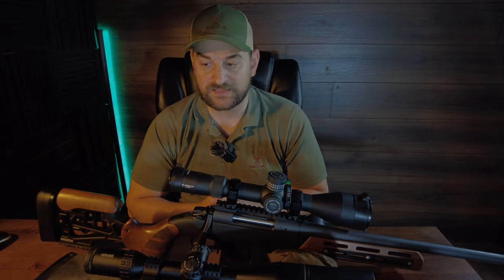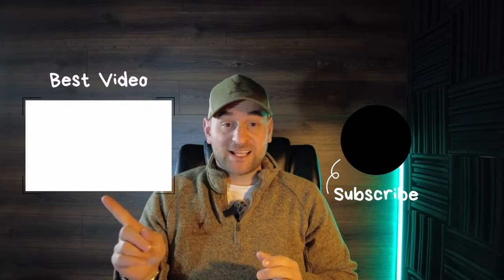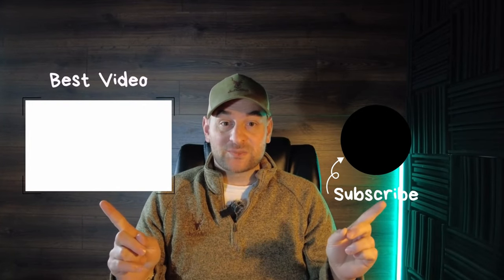Both are excellent hunting rifles — fantastic, no issues with either one of them. Hope you enjoyed this comparison of the Bergara Wilderness Ridge versus the Howa Carbon Elevate. Thanks for watching Bullets for Bucks. Check out the next video and subscribe.